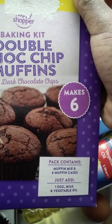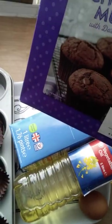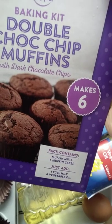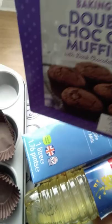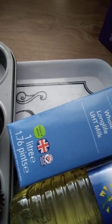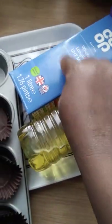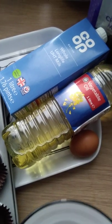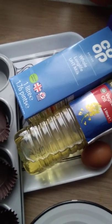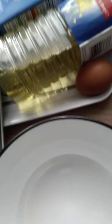If you buy one of these, all you need to add are the ingredients listed at the bottom, which is one egg, milk, and vegetable oil. I normally put six tablespoons of vegetable oil, then one egg and a cup and a half of milk. Let's do that in a bowl — I've got my whole milk and vegetable oil here, so I'll start by putting my dry ingredients in the bowl.